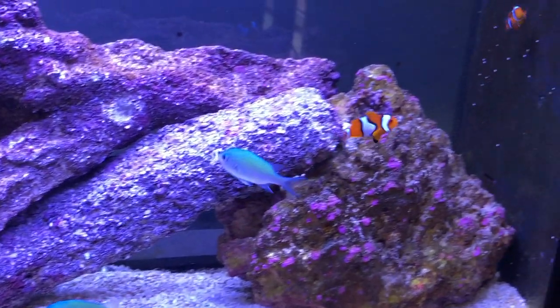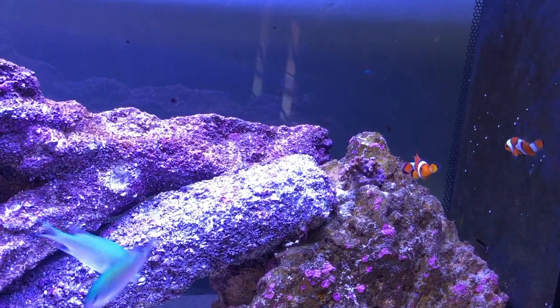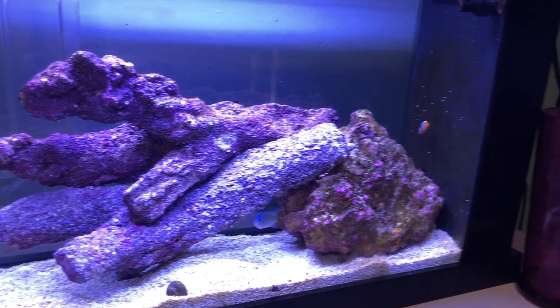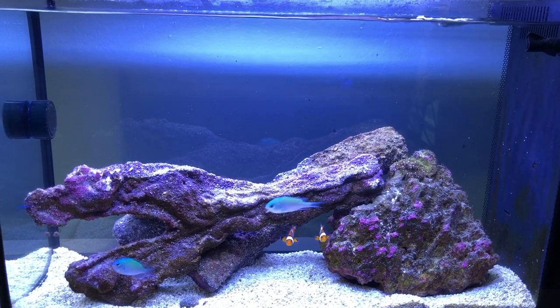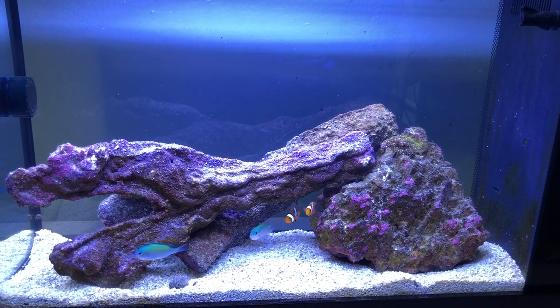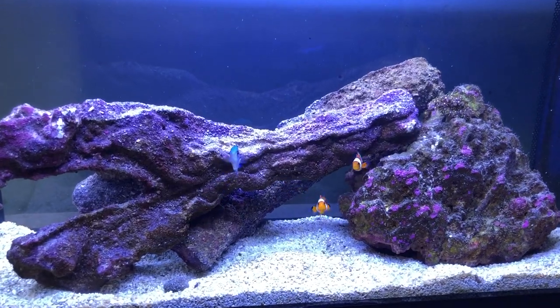It seemed to work out perfect — no wasted space. Those two clownfish are a pair and I've had them for about a month now. They're super darty — they seem to always swim really fast in quick bursts, and it's pretty cool to watch.